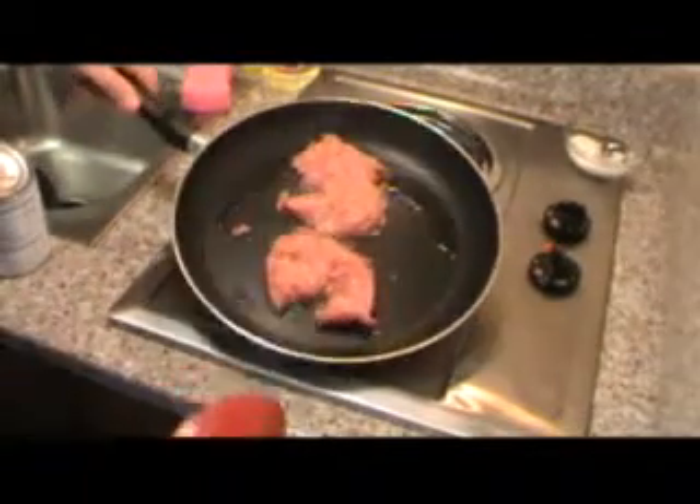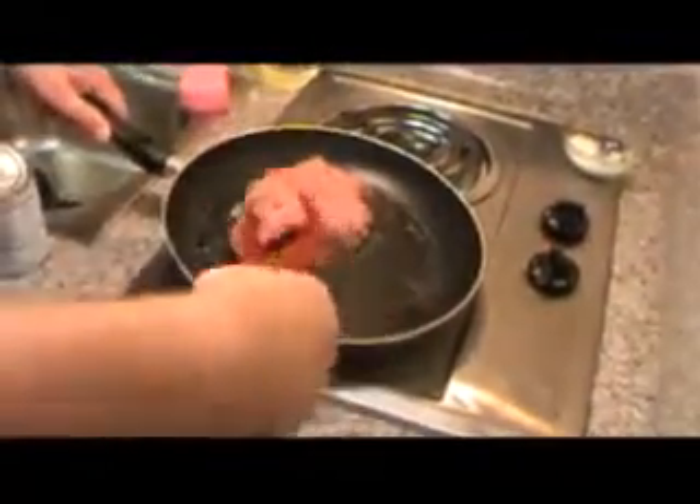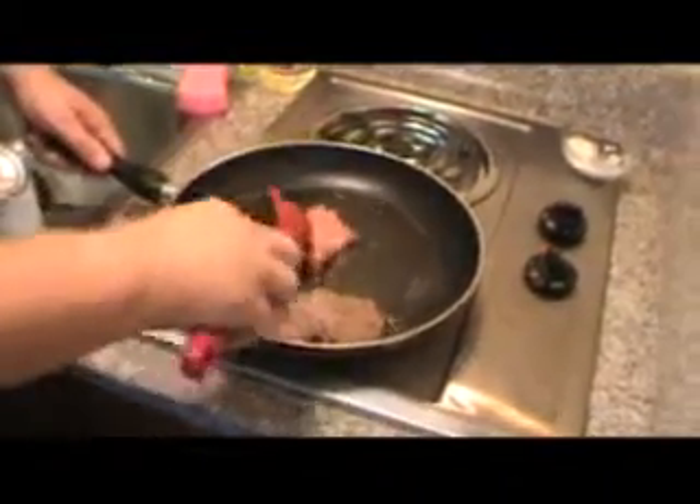Alright, so our sausage is starting to cook up a little bit. We've got to brown it and break it up into small pieces — it's kind of the fun part to start your day off, taking your aggressions out on the sausage. You've been a bad sausage!